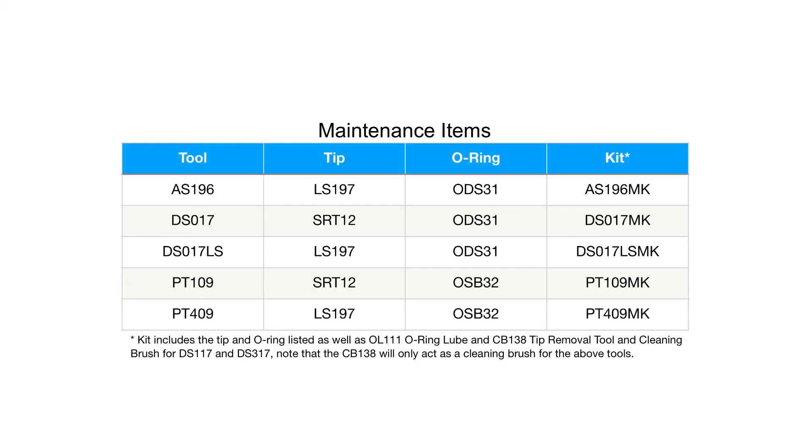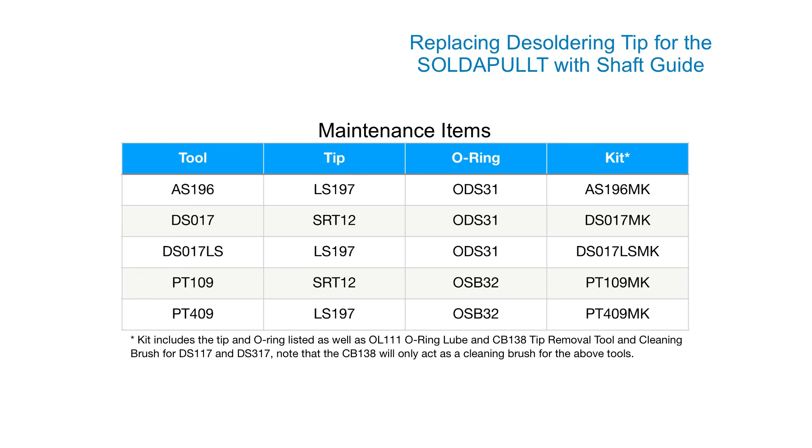This maintenance items table displays the individual replacement parts as well as maintenance kits for the side of bolts with shaft guides.